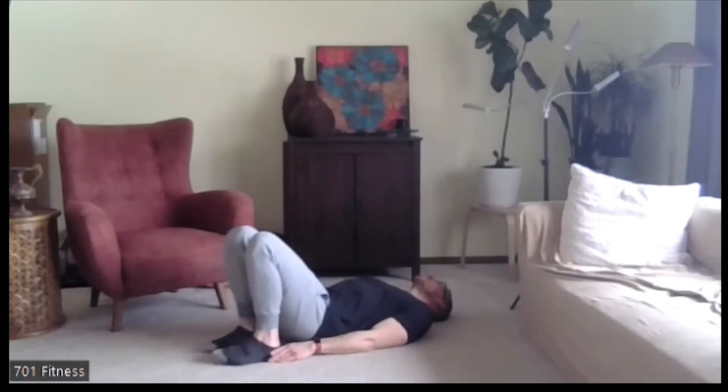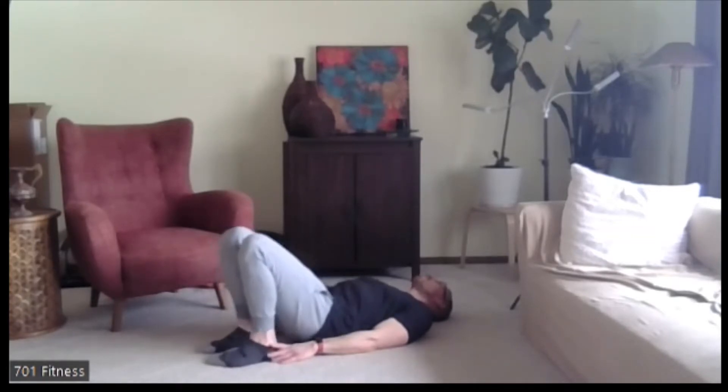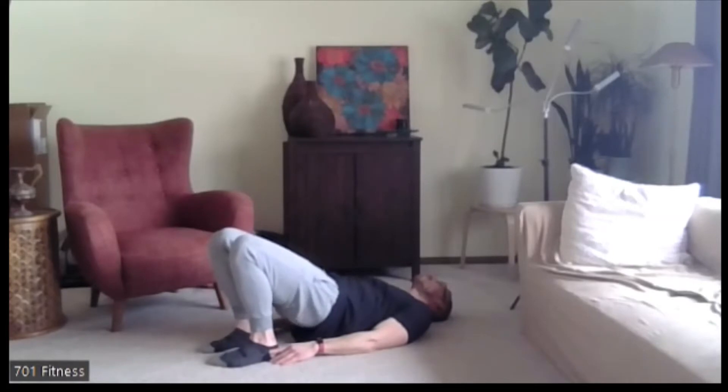So when we do this exercise, the next round I'm going to throw in a different element to make it a little more challenging. Squeezing through your hips at the top, feeling it through the low back. You may feel a little pressure through the top of the knee. Three, two, one. Nice job.